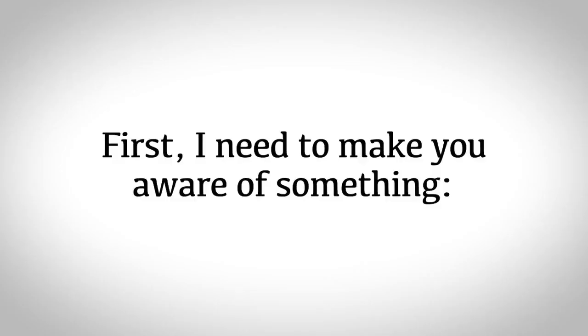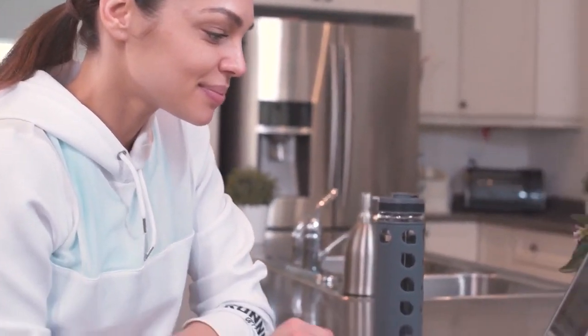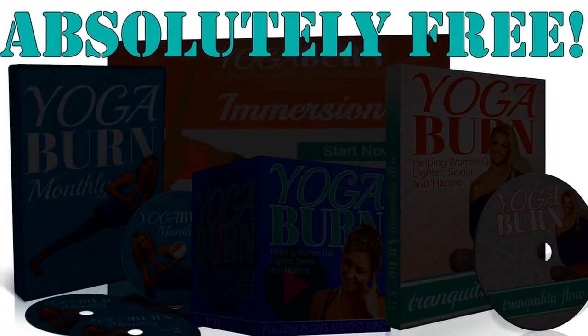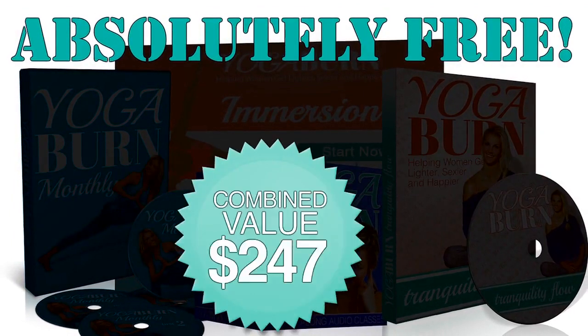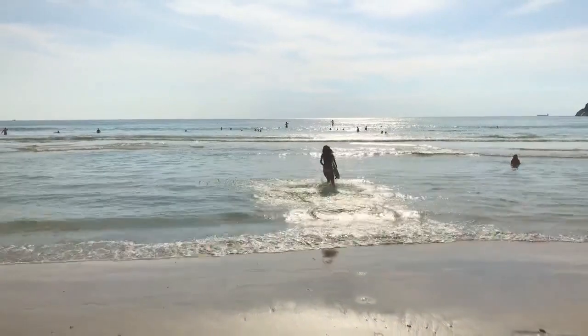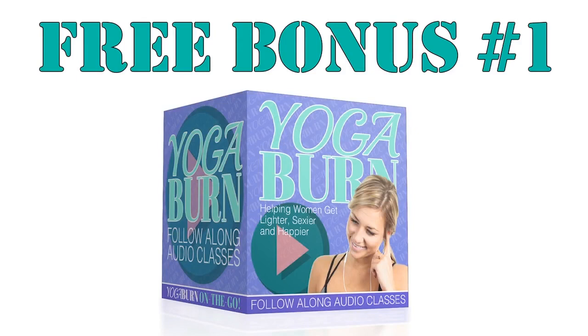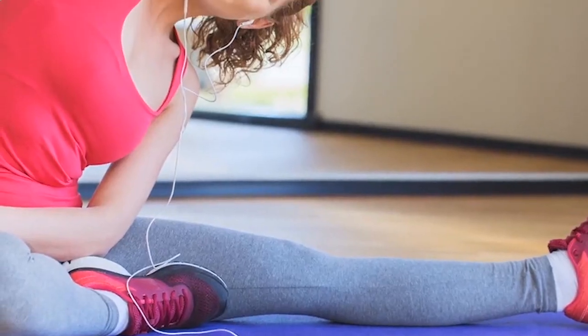First, I need to make you aware — you're not just receiving Yoga Burn today. Just for watching today's presentation, I'm going to give you absolutely free of charge four special bonuses when you get started with Yoga Burn today, which have a combined value of $247. Today's first free bonus is called the Yoga Burn Follow Along Audio Classes, so you can experience all the benefits of Yoga Burn even when you're on the go.